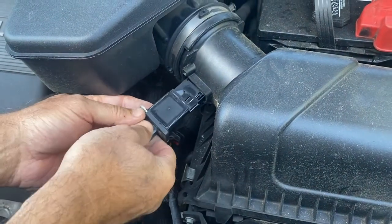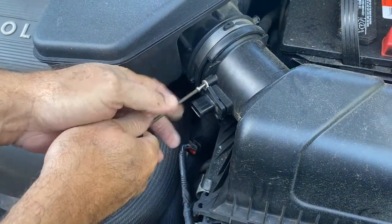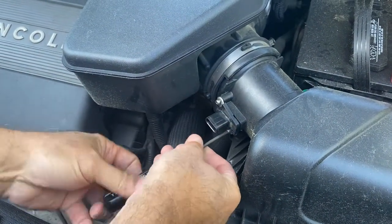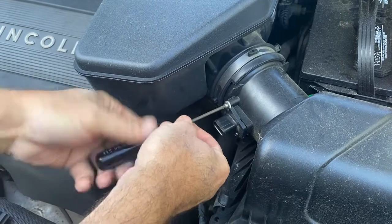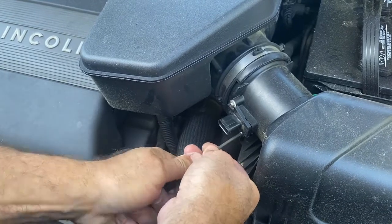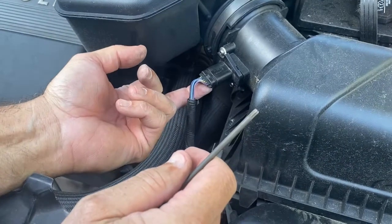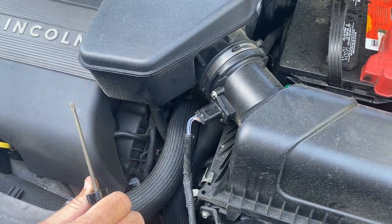The tab was on the bottom, so just reinstall it like that. You don't want to drop these screws — you drop them, you'll be looking for them for a while. Start that one, snug it up. Tight. Tight. This tab is back like that — push it on until you hear it click, then push that little red tab in to lock it in place. That's all it takes to clean or replace a mass airflow sensor on a 2011 Lincoln MKX.